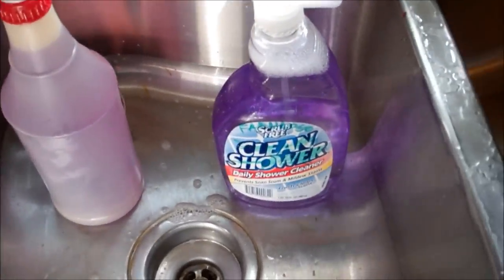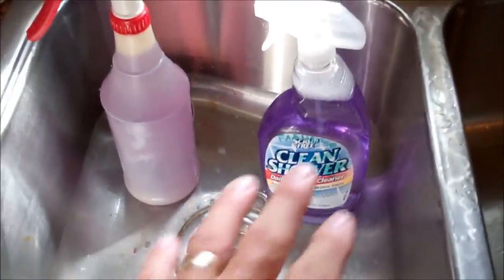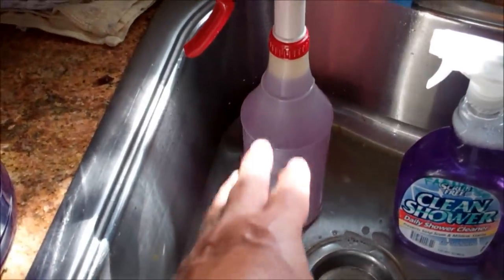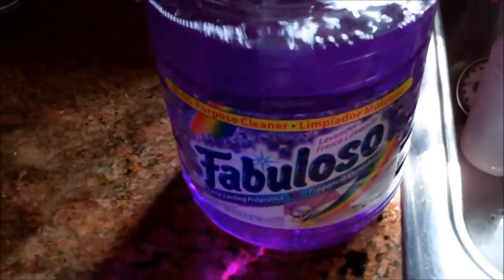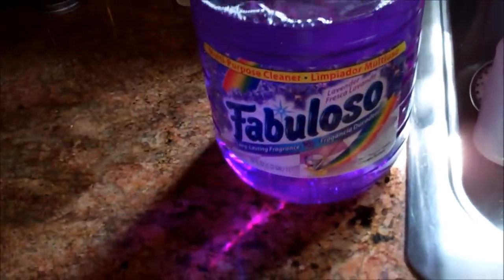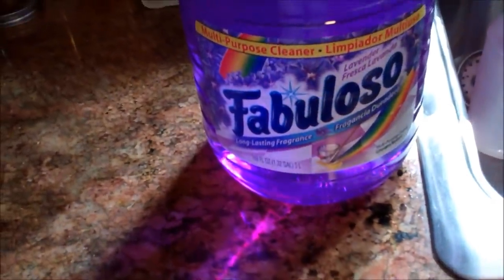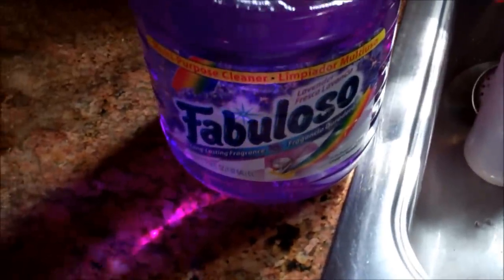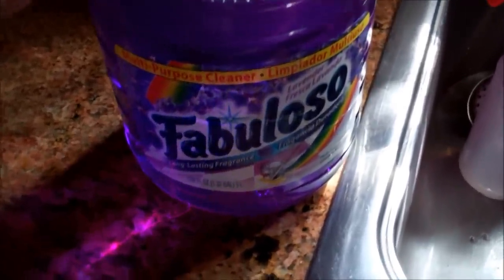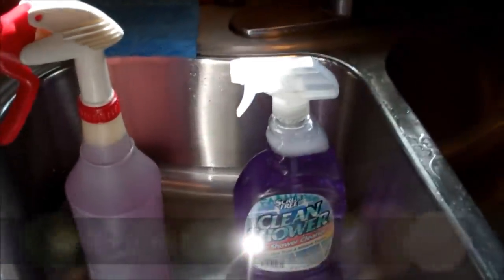That will go in my bathroom, and I know that it's purple, and I wrote on there — not very legibly — but I did write 'Fabuloso.' So repurpose your old sprayers. Buy a good sprayer and use concentrated, whatever type of chemical you're wanting to use — inside, outside, garden, home, scrubbing, counters, sinks, whatever. Try to buy the concentrated form of it, and it'll save you a lot of money. I would imagine this big gallon — actually it's more than a gallon, 1.32 gallons — was probably just a little more than the cost of one spray bottle of it.